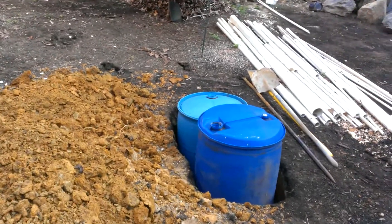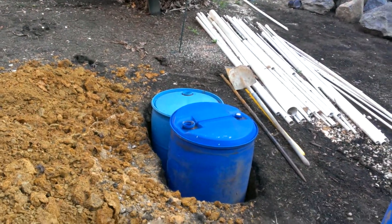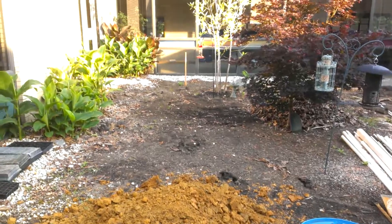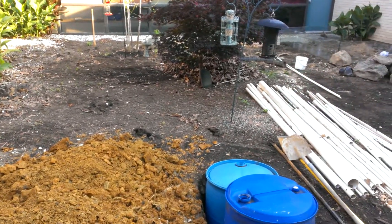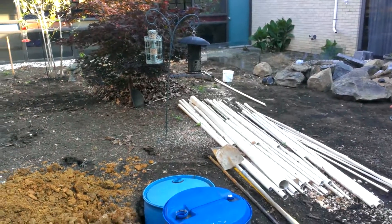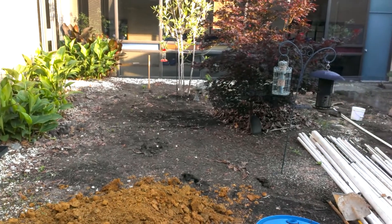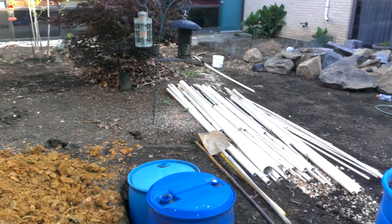Here at Overtown Elementary, I'm building an aquaponics system for the kids. The idea is to have as many as possible so they can actually create a green fundraiser, and besides that, start learning how to use technology to produce nutrient-rich food — vegetables, fruits, and all that stuff.